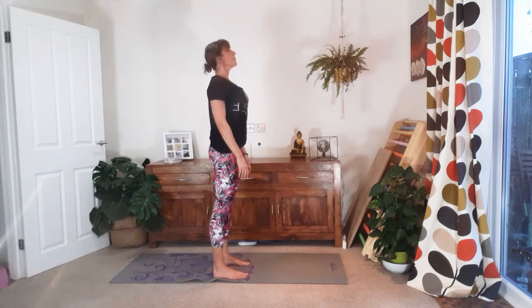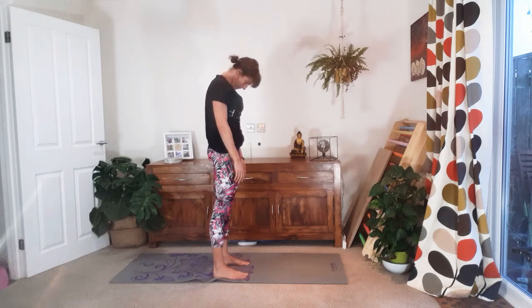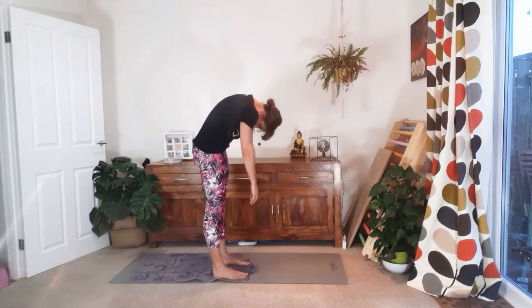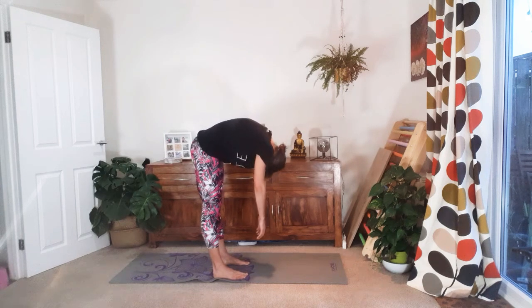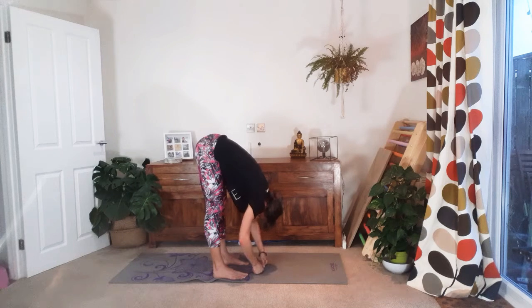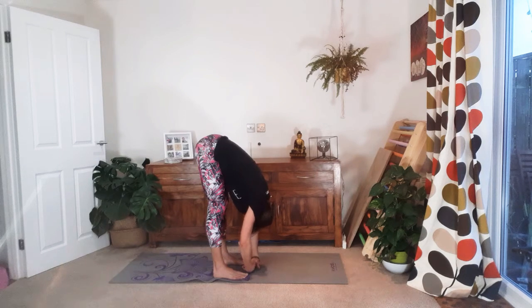Roll the shoulders at the top. Let's do it again. Inhale, lengthen. Exhale, chin to chest. Rolling down — mindful, mindful. Listen to your body. Your body knows best. Trust that you personally can make decisions on your movements and make modifications better than any instructor can, just by listening to your body. Hang here at the bottom. Take a deep breath in through the nose. Let it go.